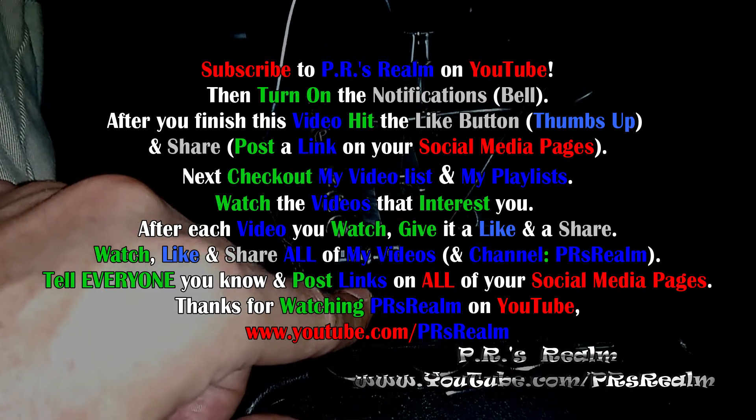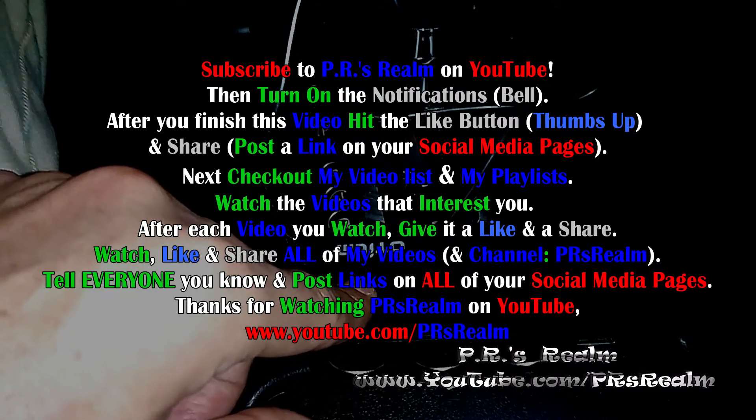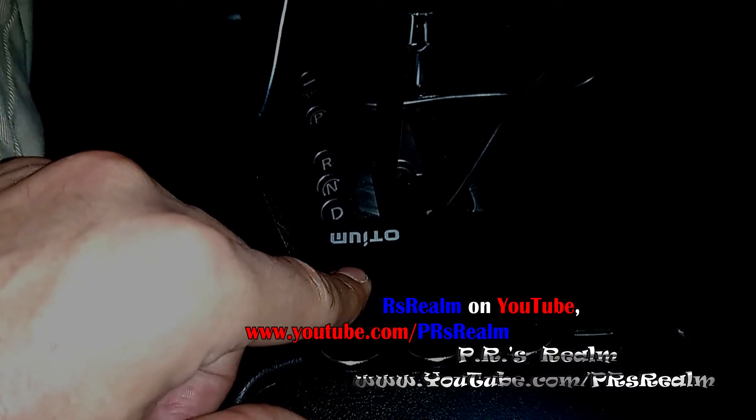Thanks for watching. PR's Realm — www.youtube.com/PRsRealm.